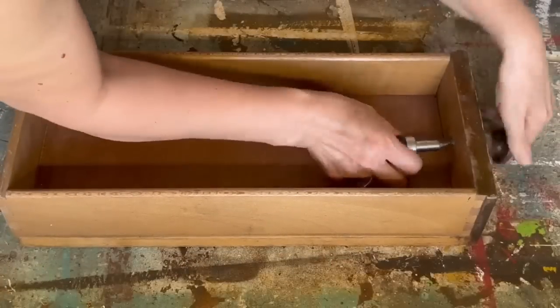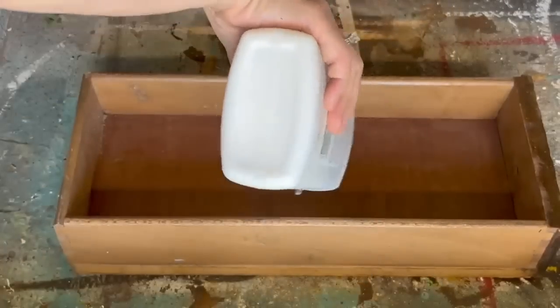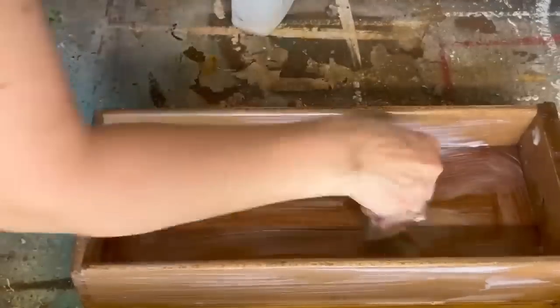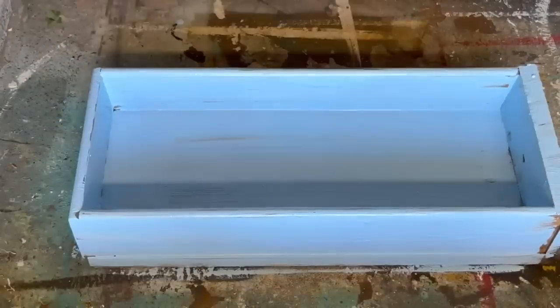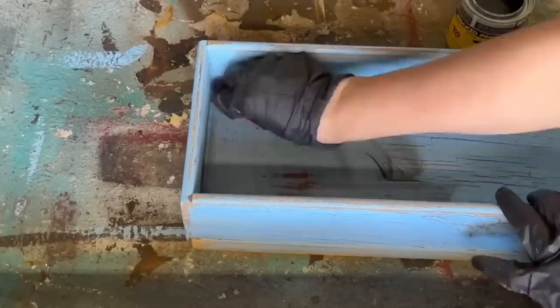Grab your gloves, let's get upcycling. I used a whole bunch of scrap stuff that I've had in my shed forever — an old drawer, a teapot with a missing lid, and a door handle. I'm going to take the handle off the drawer and paint it with crackle paint using Elmer's glue spread all over the drawer, then chalk paint on top. As it dries, you'll see wonderful cracks show up. Once completely dried, I put stain over the crackle paint to age it and give it a more vintage look.